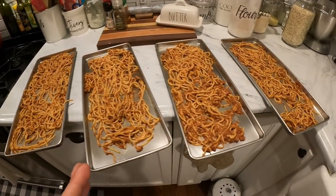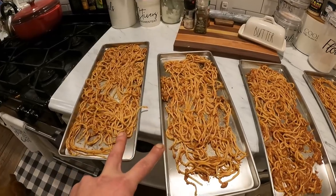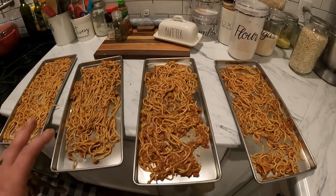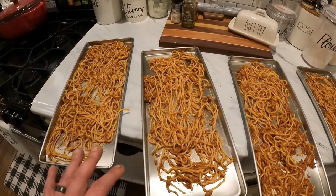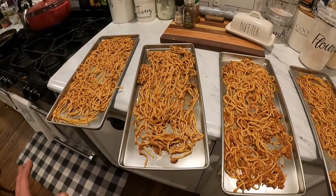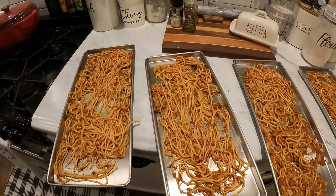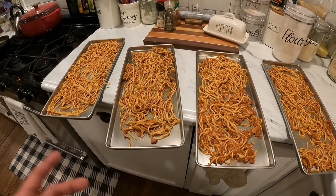I've got everything in four trays. I probably could have gotten all of this into two trays, but one important thing with the Harvest Right freeze dryer is you don't want to overcrowd your trays. If you do, there's a potential that not all parts of the food will freeze dry — you might have some spots with more moisture. So if you think something could fit into two trays, spread it out into all four. It'll actually be quicker because it's not working as hard.